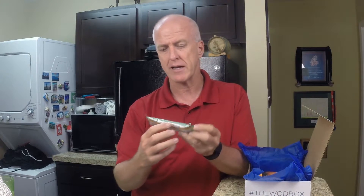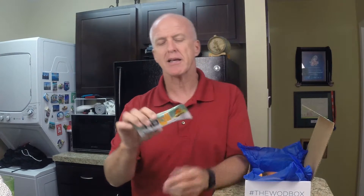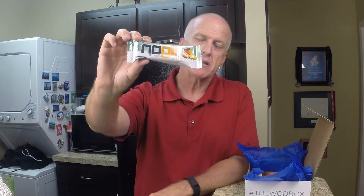The next thing in the box is Elizabeth Houselbach's No-G Non-Gluten Paleo Bar. This is the 'Nuts About Tropical Fruit' flavor. It's all natural, no preservatives, no dairy, and it's paleo diet compliant. You get this little bar.